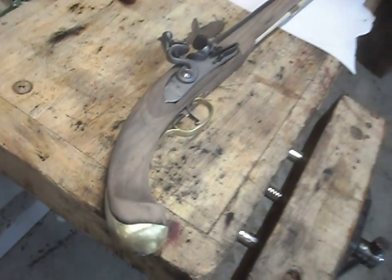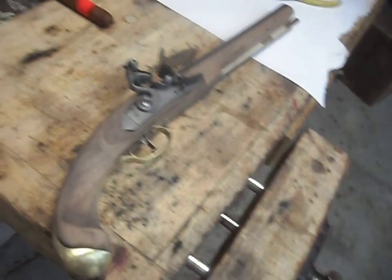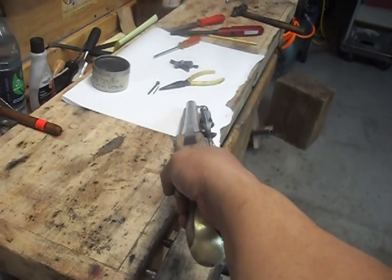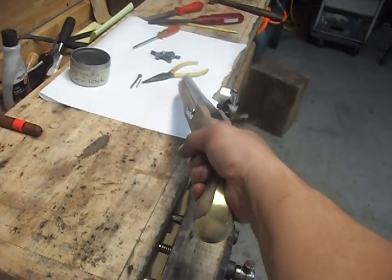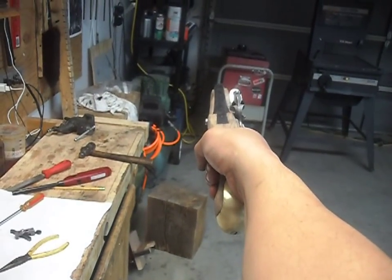I may or may not post additional videos of this build. I probably will, but for sure I'll post a video of the gun all done and then maybe we'll take it out to shoot. Basically that's the way it's going to look when you're shooting it.